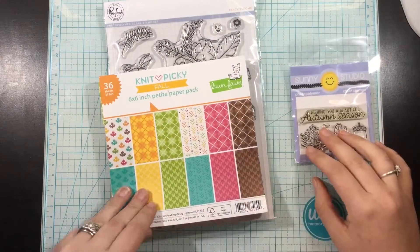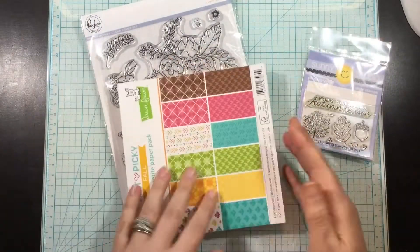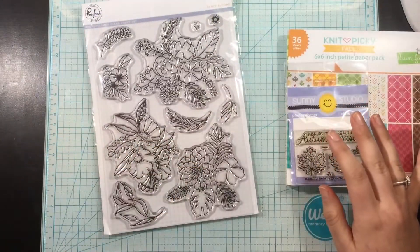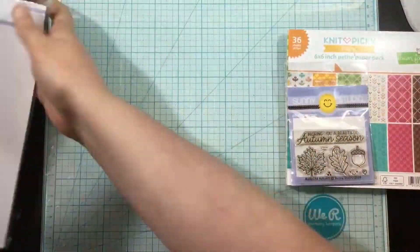Hi everyone, it's Linnea for Scrapping for Less, and the theme for September is all about fall. So I'm going to be using a couple of products here to create a fall floral card.